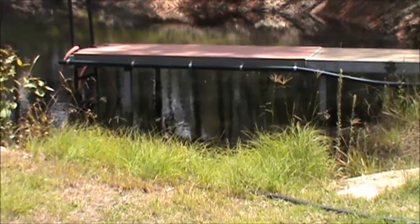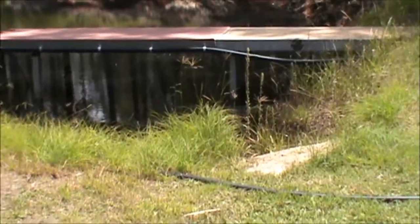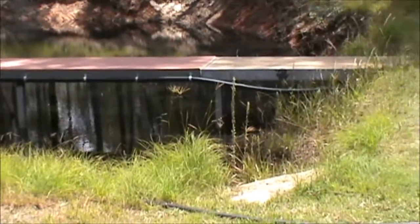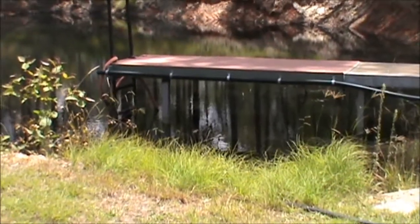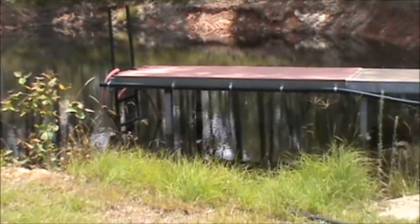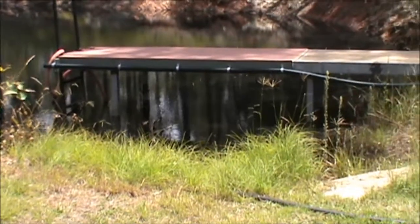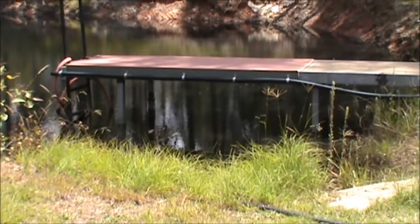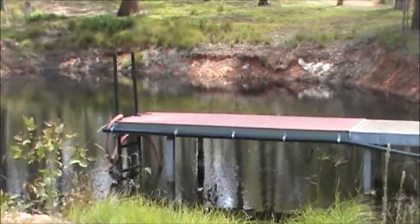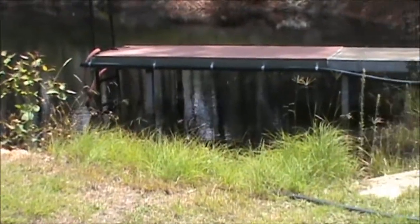In that, we've got yabbies, crawchies, red claw, crawdads — whatever you want to call them. They live in these dams, and in fact this dam has got some in them, same with the other two dams, and John's given me permission to drop a pot in and see what comes out. But also a lot of homesteads stock these dams with fish — in this area, yellowtail and silver perch. So that provides another food source, bearing in mind that you have to be careful not to deplete stocks in these dams.